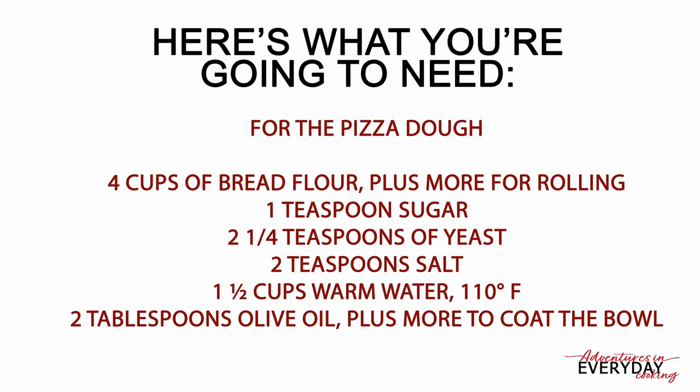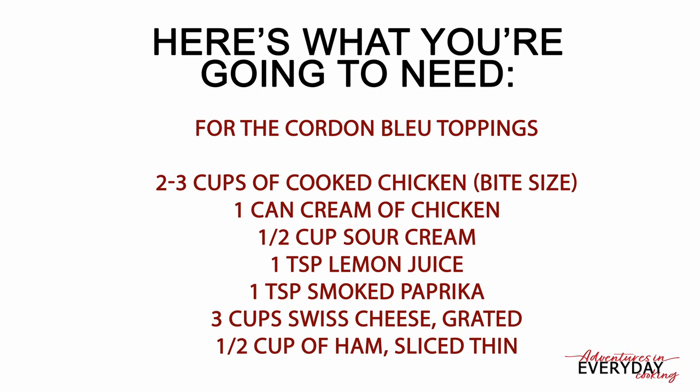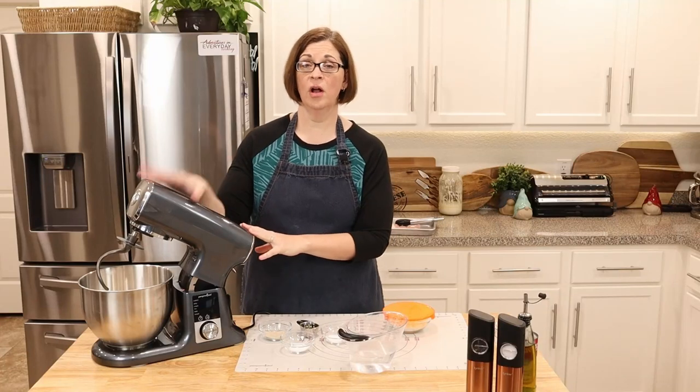The pizza dough ingredients you'll need are: four cups of bread flour plus more for rolling, one teaspoon of sugar, two and a half teaspoons of yeast, two teaspoons of salt, one and a half cups of warm water at 110 degrees, and two tablespoons of olive oil plus more to coat your bowl. For the chicken cordon bleu pizza, you'll also need three chicken thighs, one can of cream of chicken soup, half a cup of sour cream, one teaspoon of lemon juice, one teaspoon of smoked paprika, swiss cheese, and thinly sliced ham.